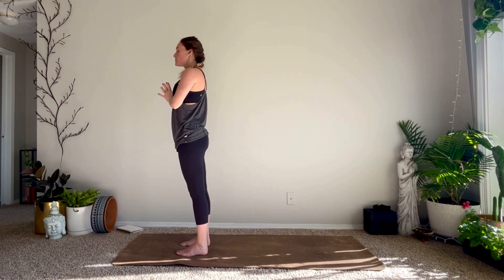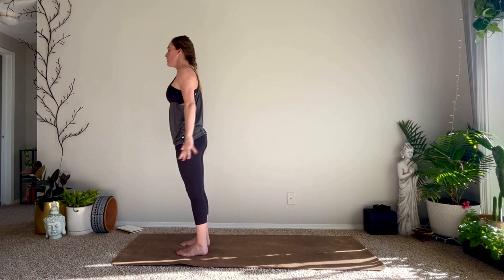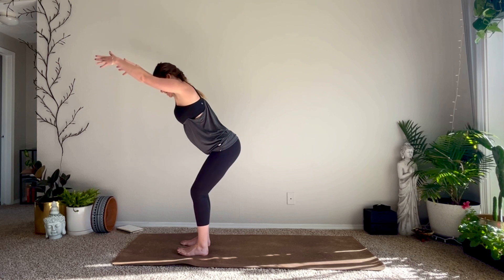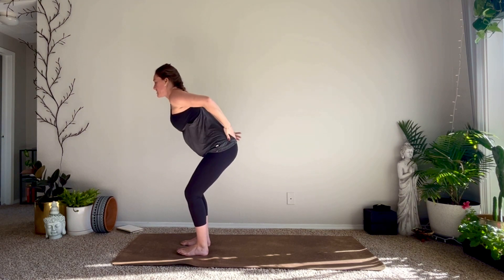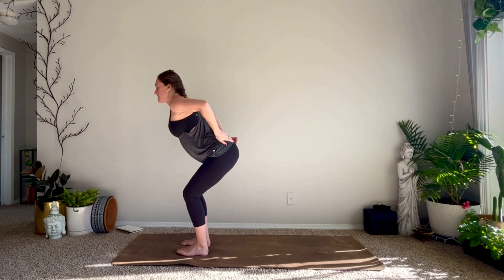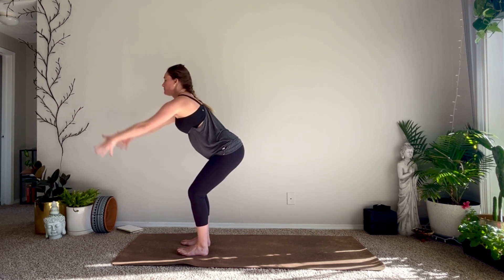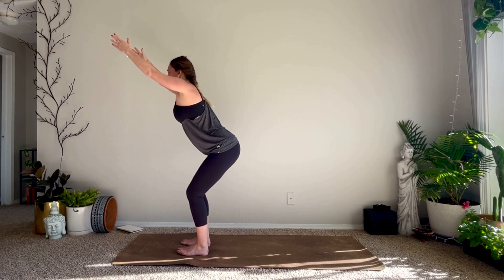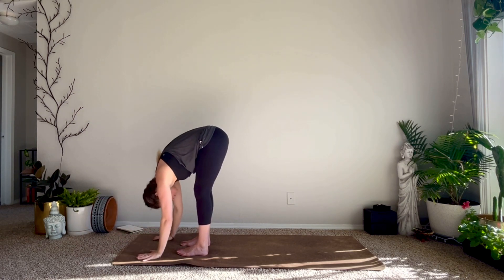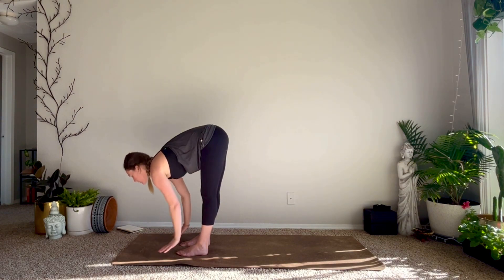Moving into Surya Namaskar B, Sun Salutation B. On your inhale, Utkatasana — Chair Pose. Sink your hips low, stack your knees over your ankles. Find that tuck of your tailbone — rather than having a dip in your back we want to find one straight line of the spine. Shoulders away from the ears, reach through your fingertips. Exhale forward fold. Inhale halfway lift, exhale fold.